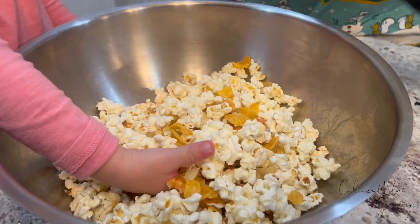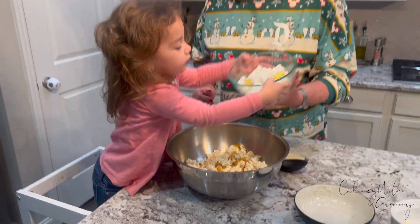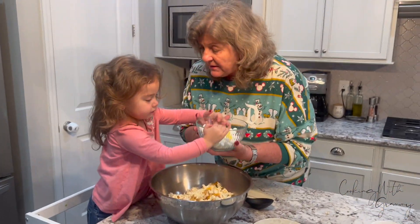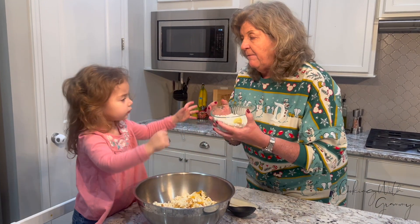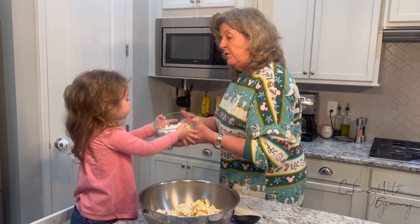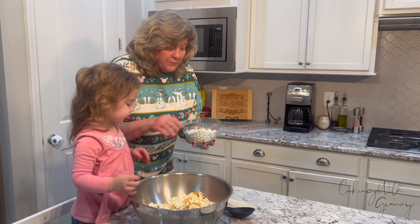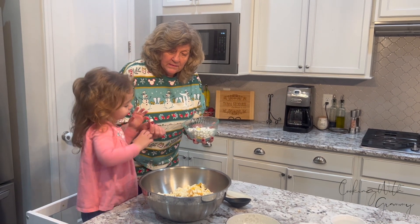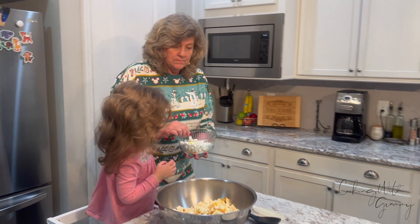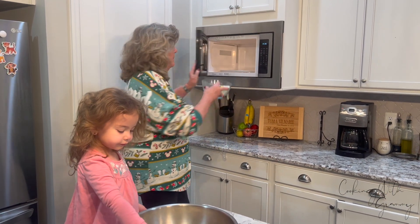All right, so now what we're going to do — we are going to take the marshmallows and put them in the microwave. We got to melt them. They go in the microwave. You want to put them in the microwave? We got to cook them before we put them in here. Do you want to try them? Okay, here they go — microwave for one minute to get them melted.